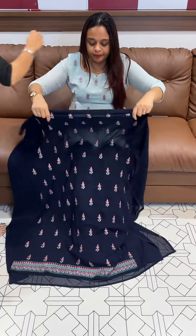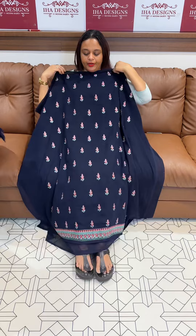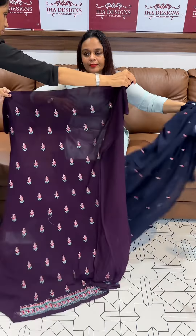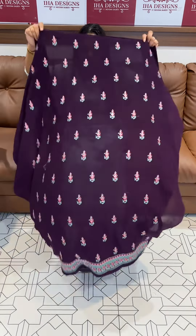Next one — navy blue, with multi embroidery, with the same color bottom with lining.